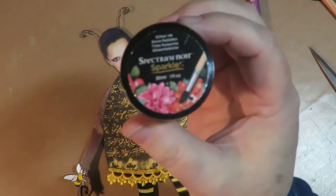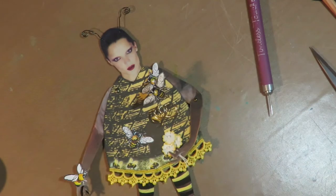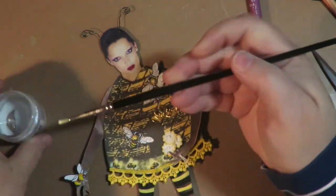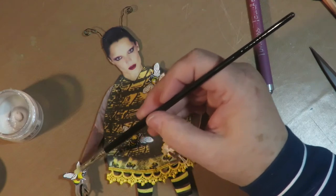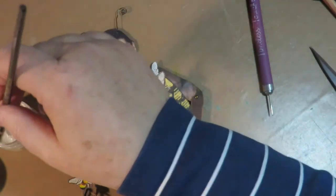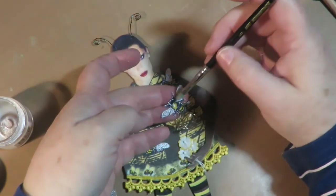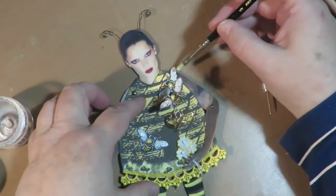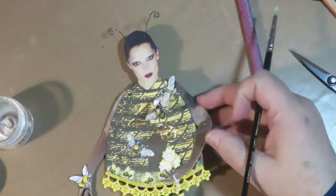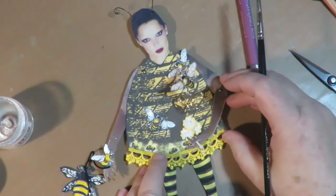To continue on with the details, I like to take Spectrum Noir Sparkle Ink — it's a glitter ink, a clear ink that has this really beautiful pale white shimmer to it. I'm going to take that on a brush and brush it over all the little bee wings to make them sparkle. These are the details that I love — these are the things that make it artsy and cute. Now all the little bees have sparkle to their wings. I'm not sure if you can see that on camera, but they all sparkle — you can see it really well in person.